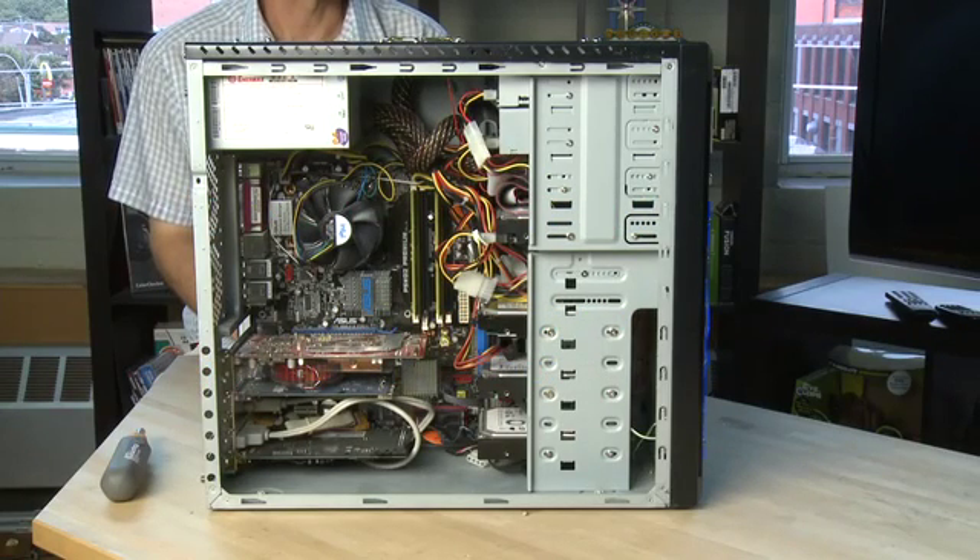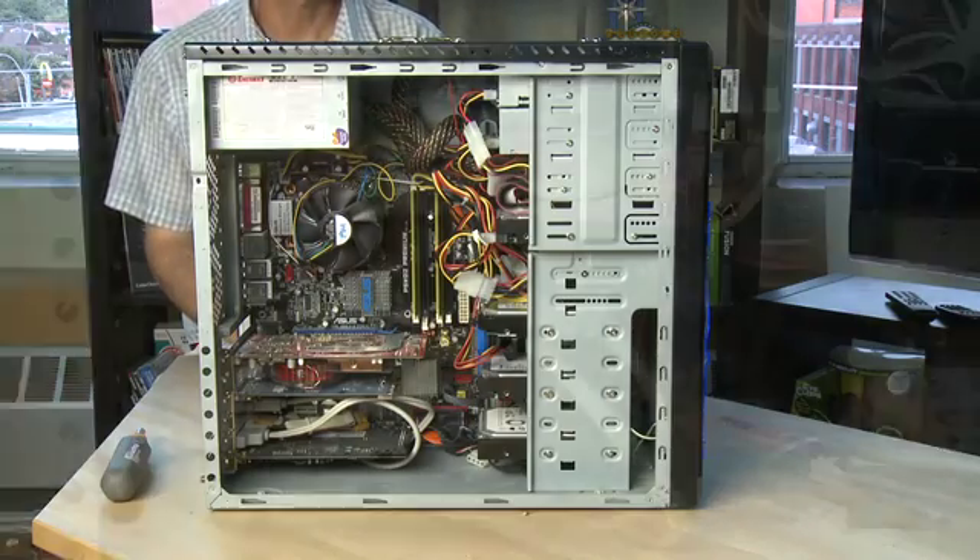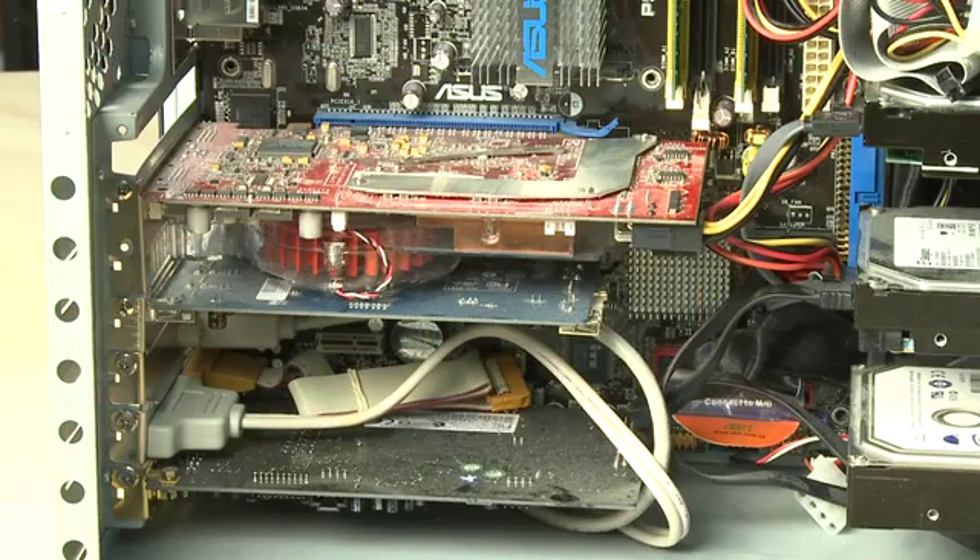Hi, I'm Sean Carruthers and welcome to How Do I on Butterscotch.com. In this series we're taking a look inside the computer case, and specifically in this episode at the expansion card slots and the video card slot specifically.